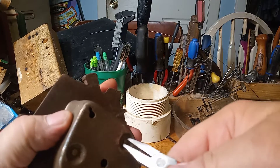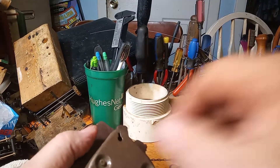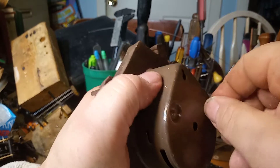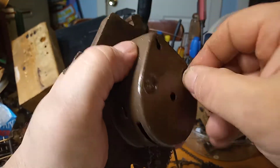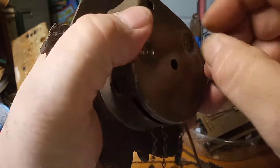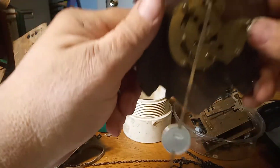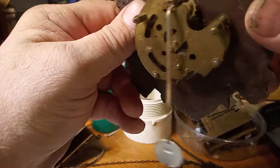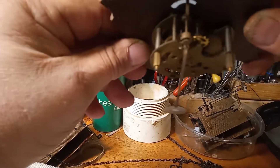Now I'm going to undo the nuts. The hour hand should slide up through the hole. As you can see, the movement is extremely dirty, and that's why it doesn't stay running — because of all this hair, dirt, and dust.